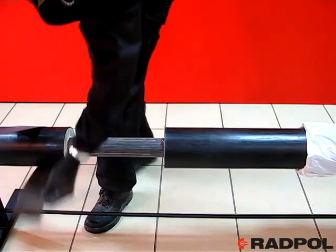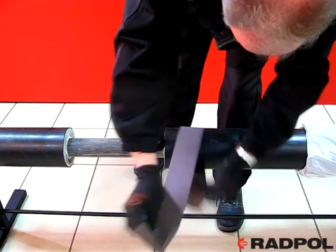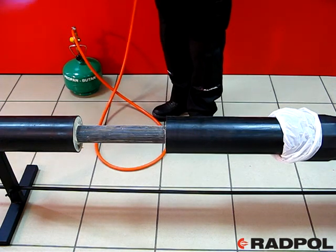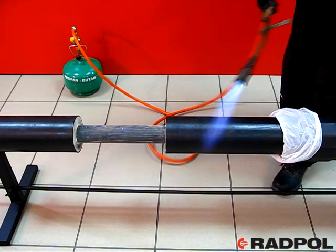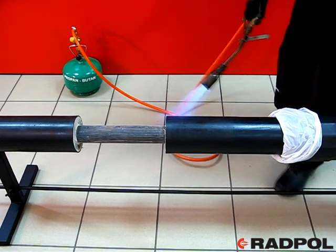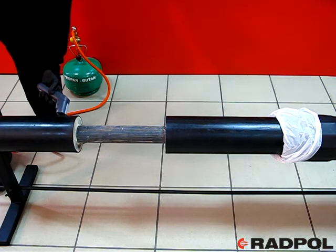Join the alarm wires if needed, according to the instructions of the pre-insulated pipe producer. Clean and degrease the jacket pipe in the jointing area with the use of a cleaning tissue. Push the joint away to a safe distance, then using a weak flame of a propane-butane burner, warm up the jacket pipe in the area of jointing. This action is meant for obtaining good binding of the jacket pipe and the installed joint.